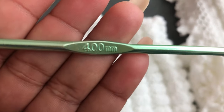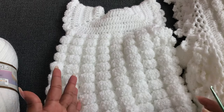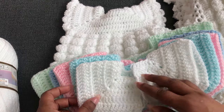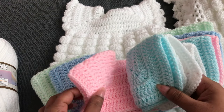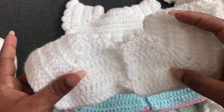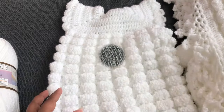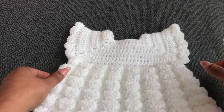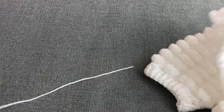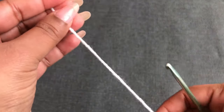I'm using a 4mm crochet hook to make this baby romper. If you want to make a different size, you can use a different size yoke from my previous video, which shows how to make the different sizes. Sizes are: zero to three, three to six, six to nine, nine to twelve, and one to two years. If you want to make the newborn size, use the zero to three month pattern with a 3.5mm crochet hook. Now I'm going to start with the foundation chain.